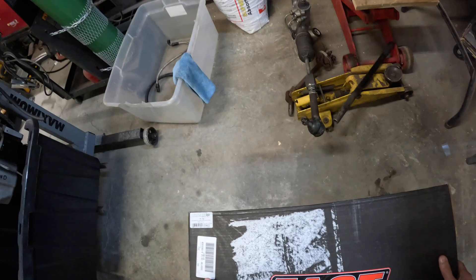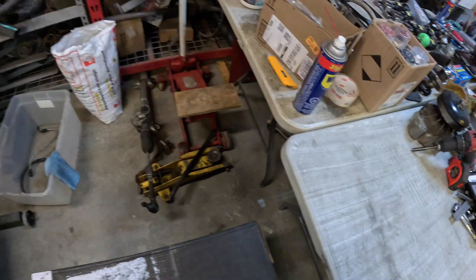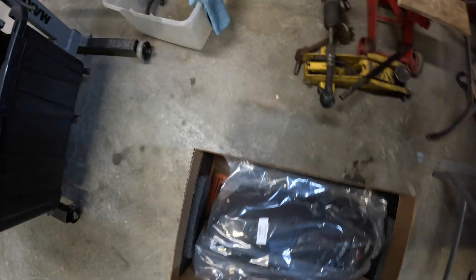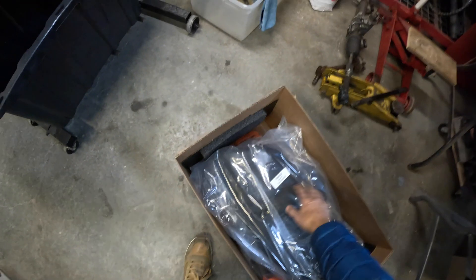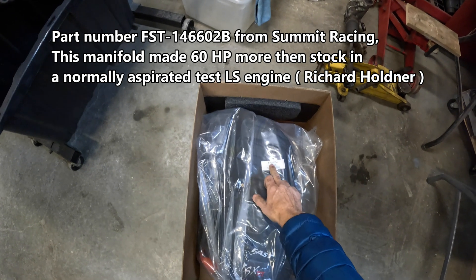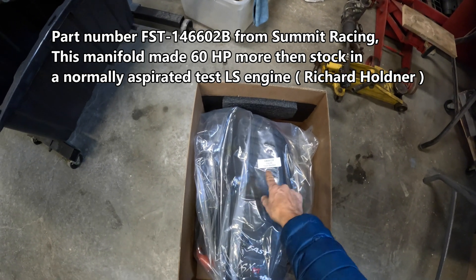This is an unboxing video because they're popular, so let's just do this. I'll pull it out — there we go. You can read that: Gen 1 46602M, Gen 3 truck manifold.